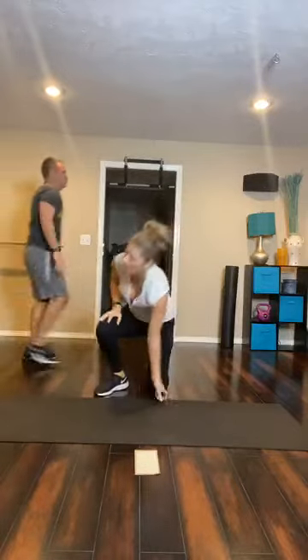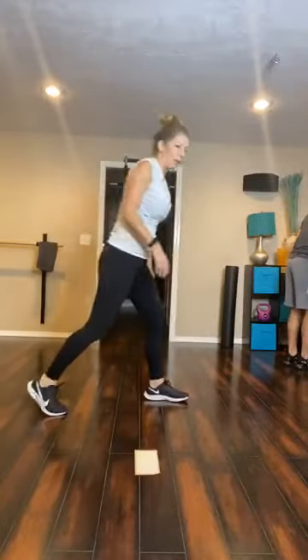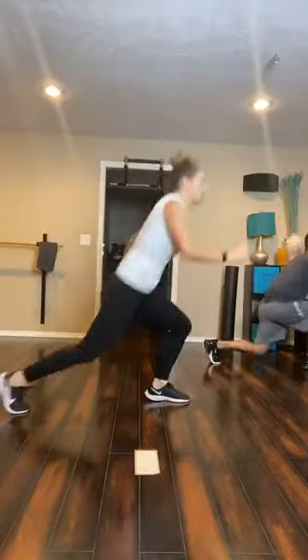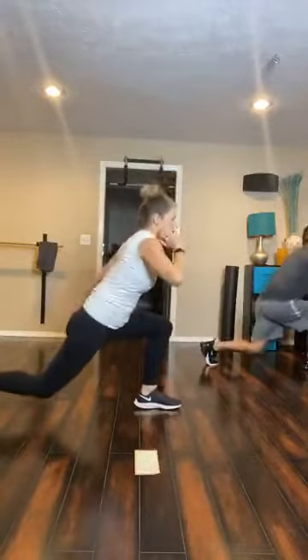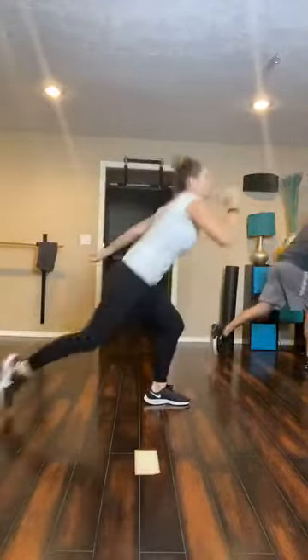Single leg lunge jump — opposite leg. For me, it's going to be my right leg this time doing all the work. Lunge 30 seconds, Set 3, 3 sets left. Lunge with a high skip. Come on, you guys, let's get it. Last one!